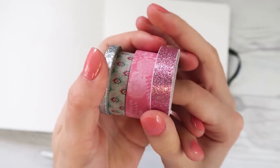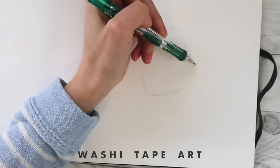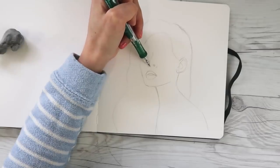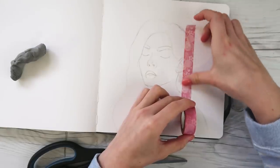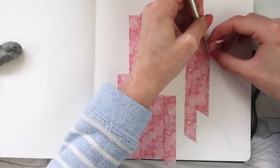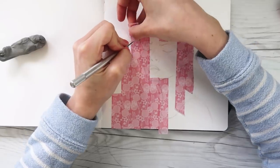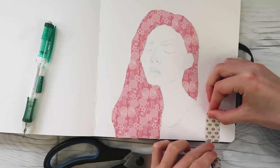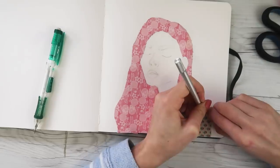The first fun activity you can do to fill a page in your sketchbook is washi tape art. You saw all those pretty colors I have. I'm just drawing a portrait like I normally would in my sketchbook, except there's gonna be a twist to it. Instead of coloring everything and doing all that fancy shading, I am going to take a little shortcut and cover some areas with washi tape. I have this exacto knife tool — it's more of just a pointed thing — and I run it along the edges of my washi tape. Boom! I can just cut it and peel it up. Super easy! I get out of some shading and everything looks so fancy afterwards.